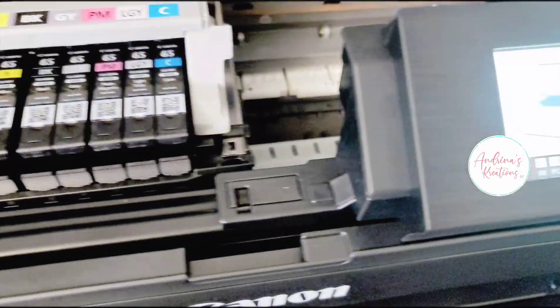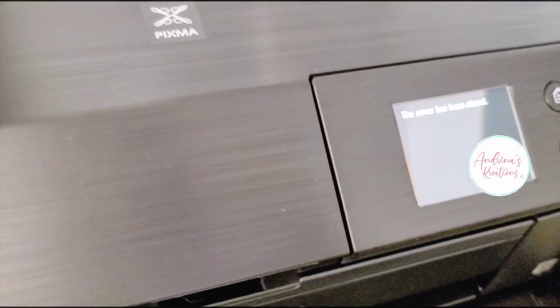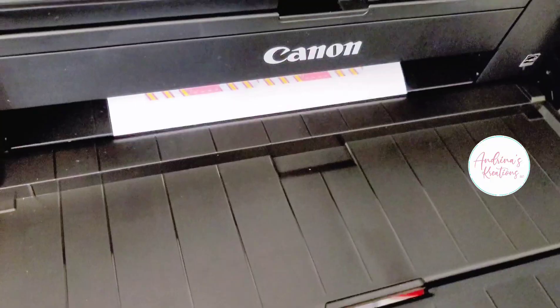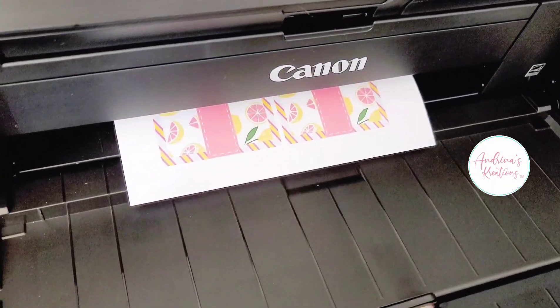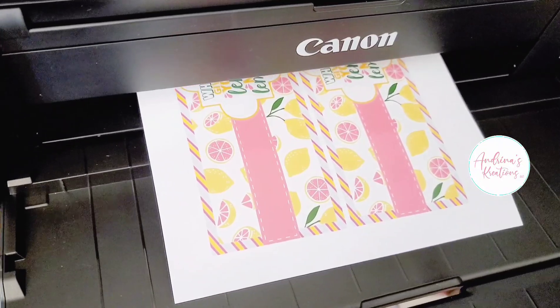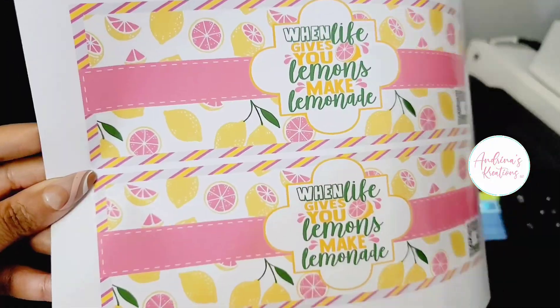This printer prints large format up to 13 by 19 and takes eight cartridges of ink, so I do not use it for my everyday prints because it would cost me a lot of money on ink. I use my Epson printer for my everyday prints, but when I want that extra oomph look, this is the one. So check it out — it's the Canon Pro Pixma 200.